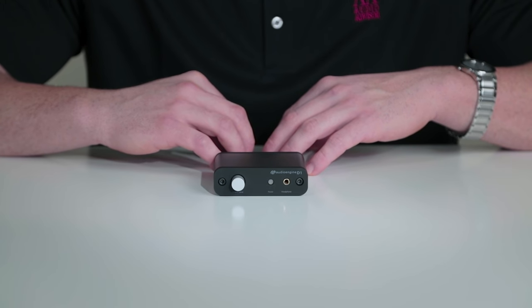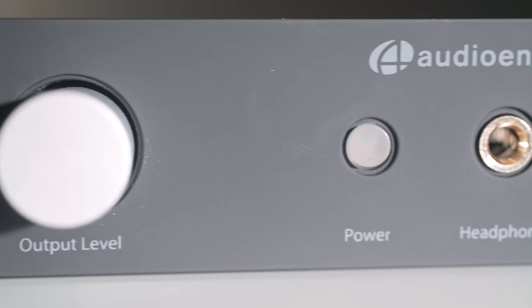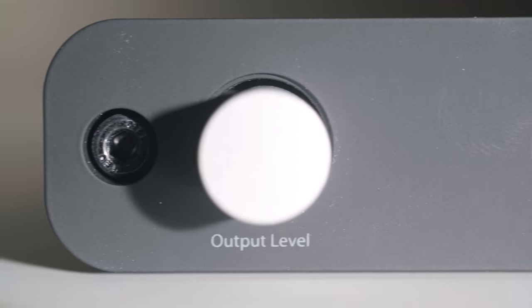Some of the other features this unit has is that it does have a built-in headphone amplifier producing two volts of power that can be controlled with an analog volume controller.